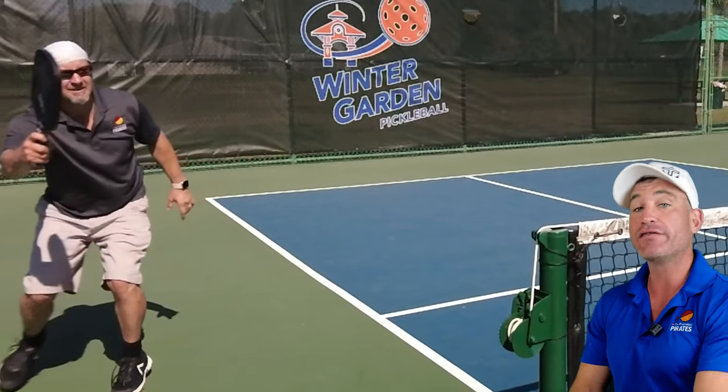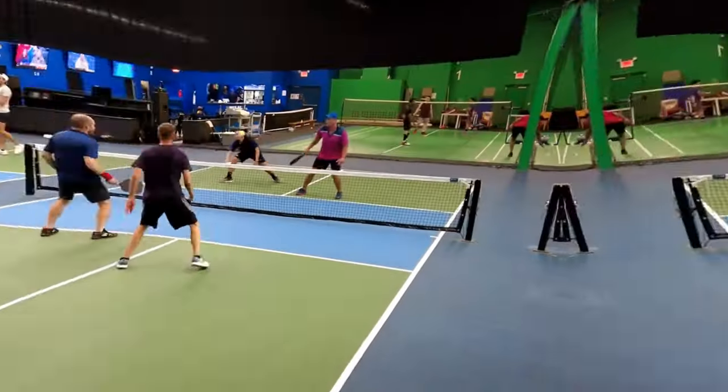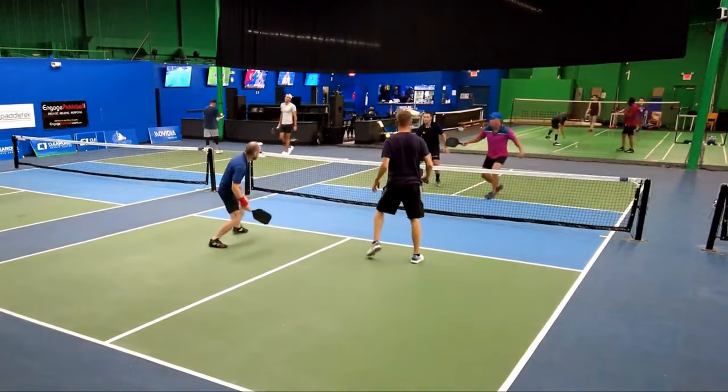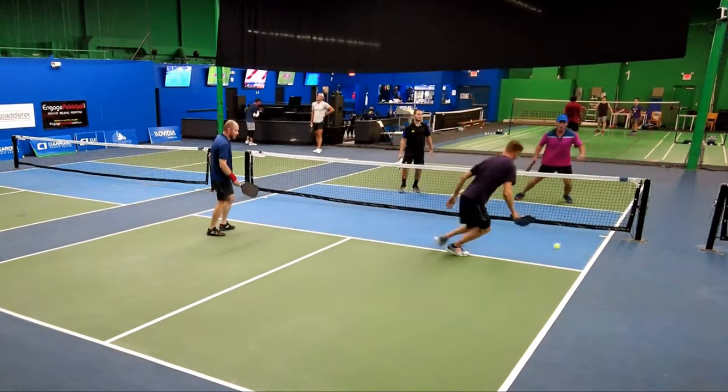Beginners of all skill levels, including 2.0s, you are welcome here at the Pickleball Pirates. We are inclusive. So welcome to my neighborhood. Don't forget to have a good day. And if you're a beginner, it's really nice having you.